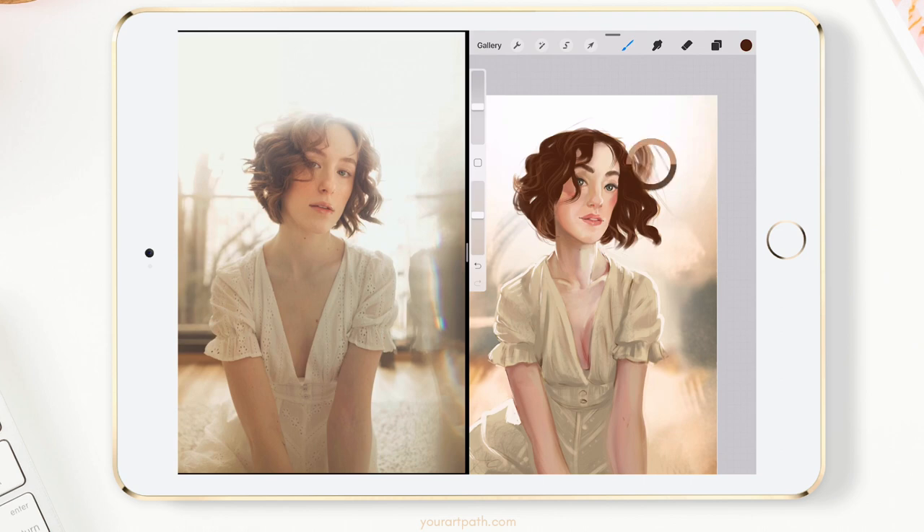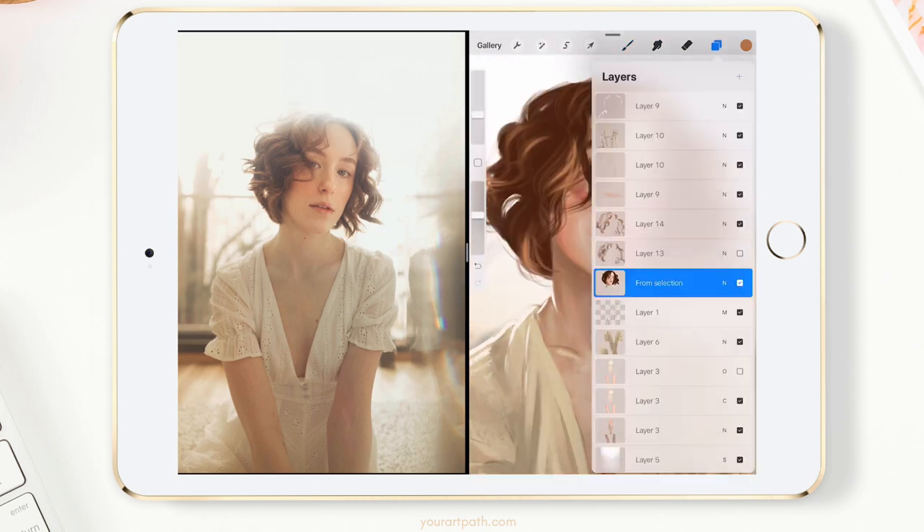For the hair, I used my hairbrush that I'm giving out for free — I'm giving out two of them. You can grab them on my blog yourartpath.com, link down below. I use it at first, but then I blend the ends to make it more believable. If you just use it without any blending or you overuse it, it's not going to help you — it's going to harm you. So make sure to blend the ends in.